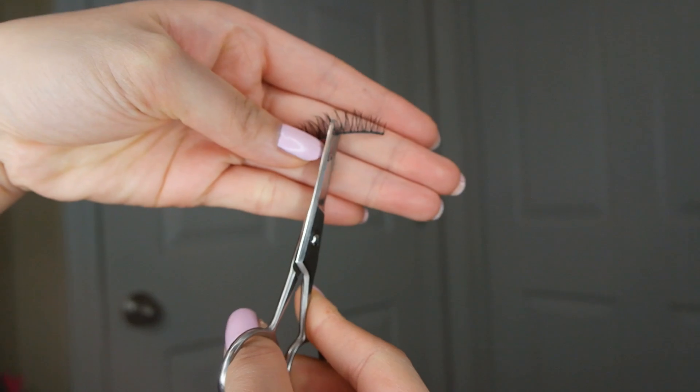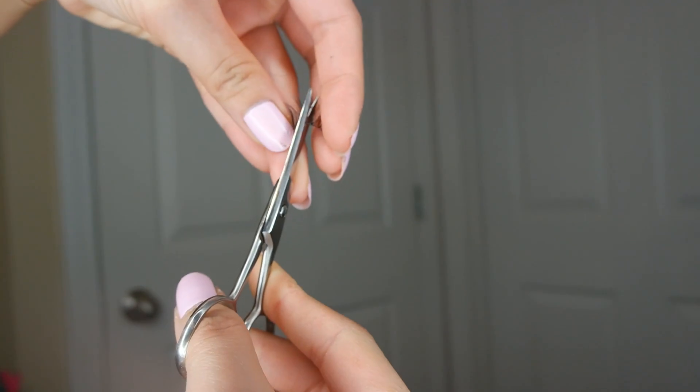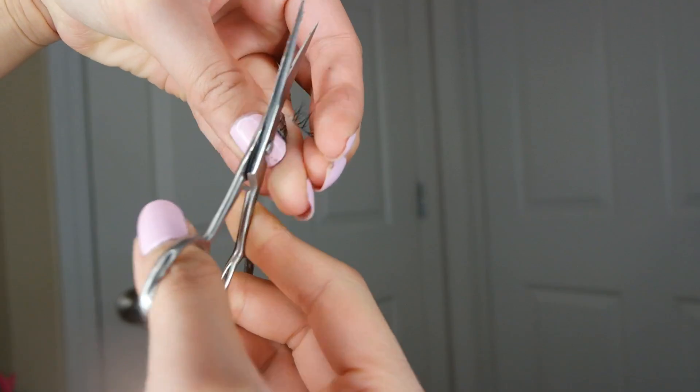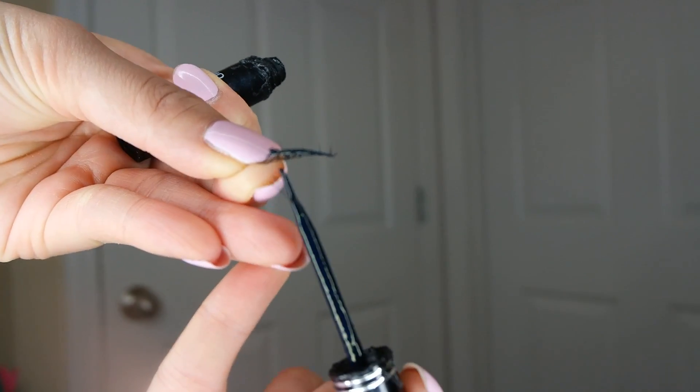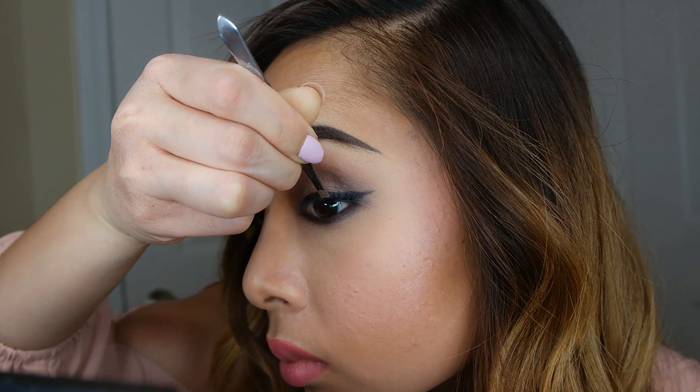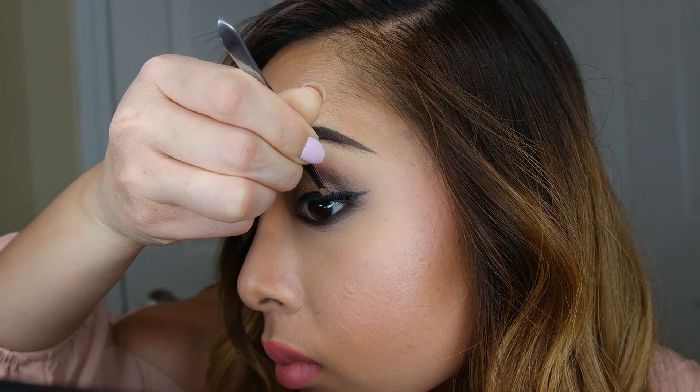I'm going to start off by cutting the first pair in the middle, and you're going to do this for both sides. I'm going to take the outer piece, apply eyelash glue, and wait until it's tacky. Then I'll be applying it on the outer lash line.